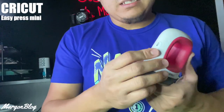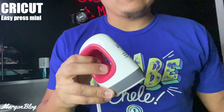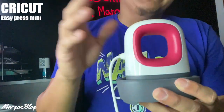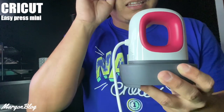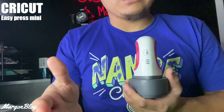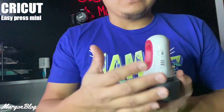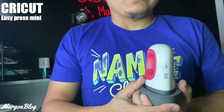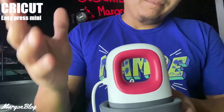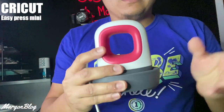Entonces ustedes lo encienden y lógicamente, después de encenderla, esperan que caliente. La ponen en su base, la dejan ahí, esperan que caliente hasta que los indicadores estén los tres encendidos. Si quieren usar una temperatura baja para el estampado, pues deciden si ponerlo en medio o en el nivel más bajo — ahí depende de ustedes. Eso es todo lo que tienen que saber sobre esto.